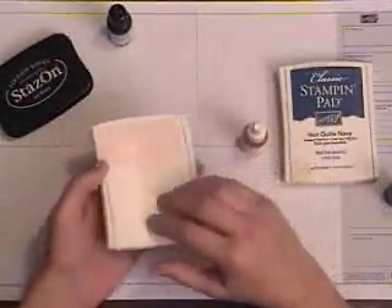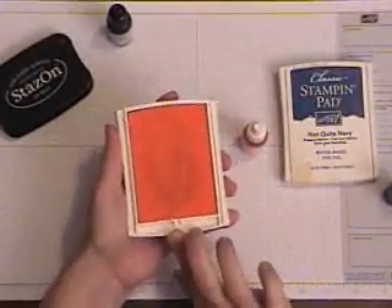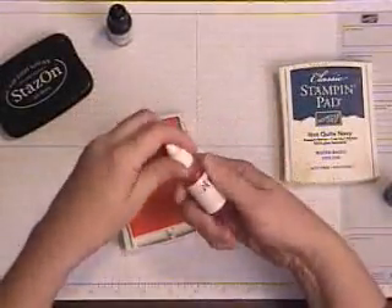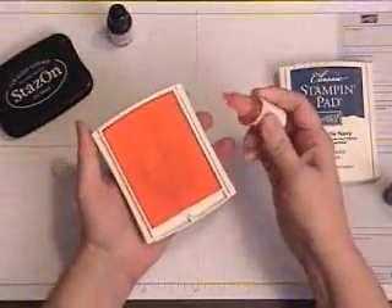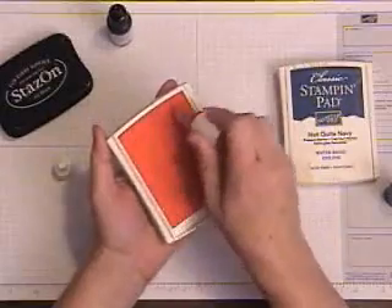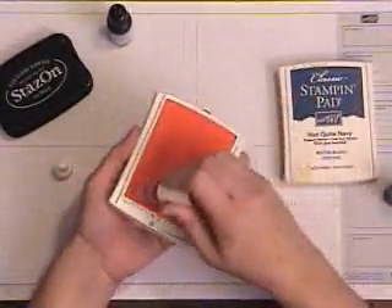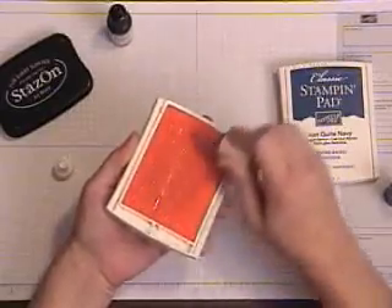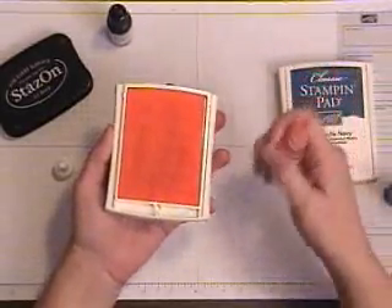To re-ink your pad, you're going to open up your Stampin' Up! pad like this. Take your coordinating inker — I'm using Pink Pirouette for my Pink Pirouette pad — and I'm going to just ink like this. It doesn't take very much ink; you don't have to use a whole lot. And that's all there is to it.